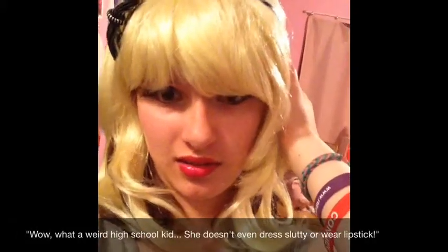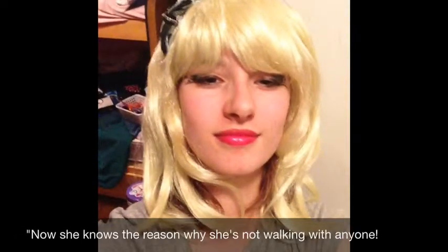Is she serious? You do know it's not Halloween, right? What if it was Halloween every day and you never knew? Okay, maybe it is Halloween. I was bored yesterday and I didn't really know what to do. I came up with a makeup tutorial. It's kind of Halloween-like.